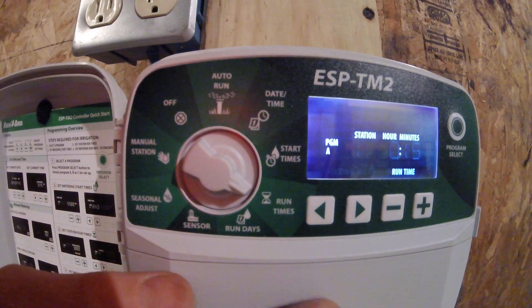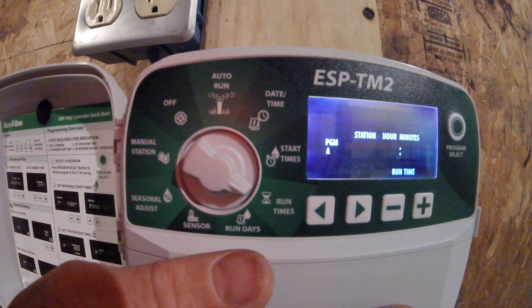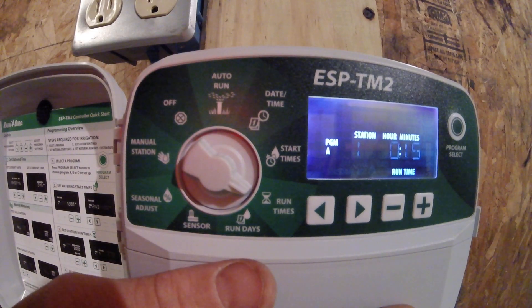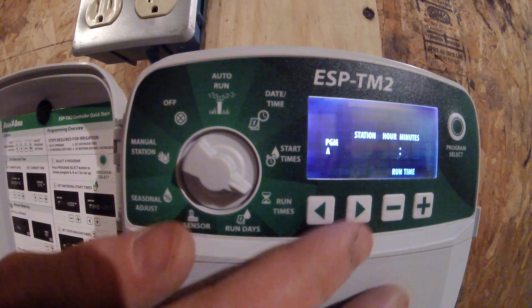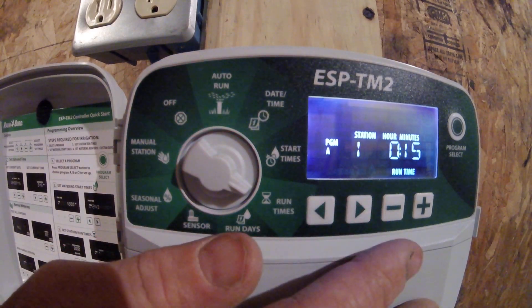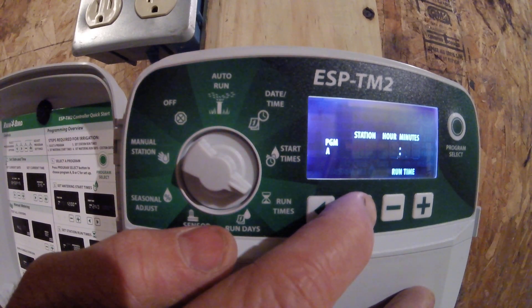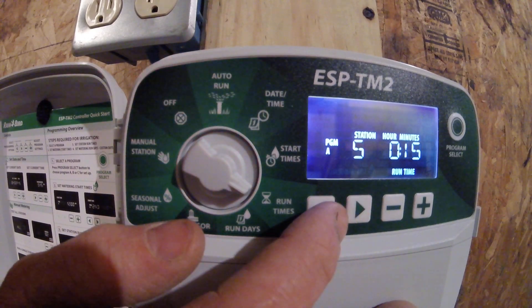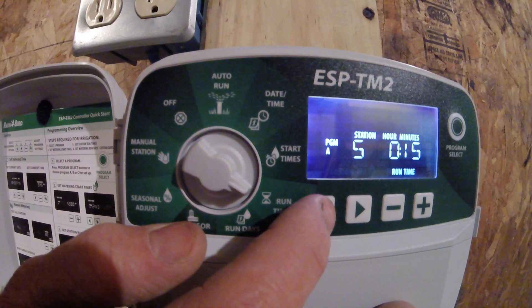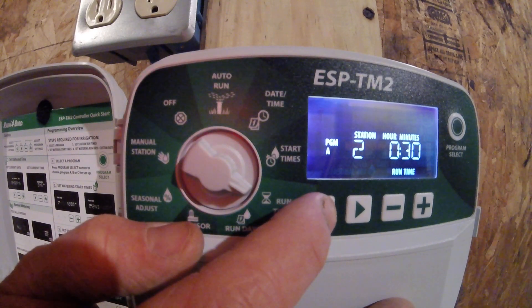Bringing this down to run times. The ESP-TM2 has multiple different sizes of clocks: a 4-zone, 6-zone, 8-zone, or 12-zone clock. This particular clock is a 12-zone clock, although I am only using stations 1, 2, 3, 4, and 5. I have station 1 at 15 minutes and station 5 at 15 minutes, and the rest are all at 30 minutes.